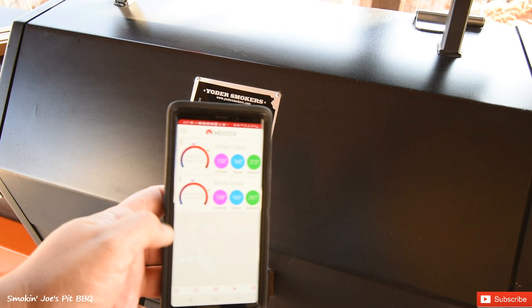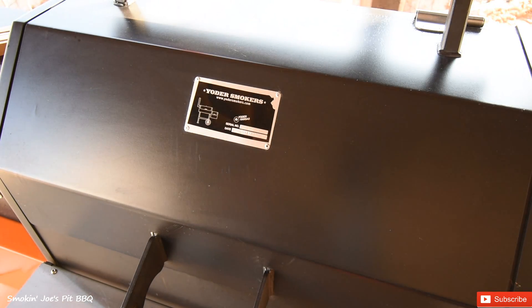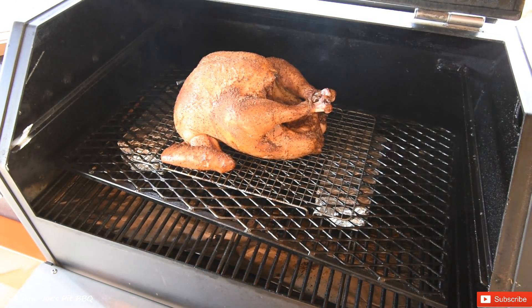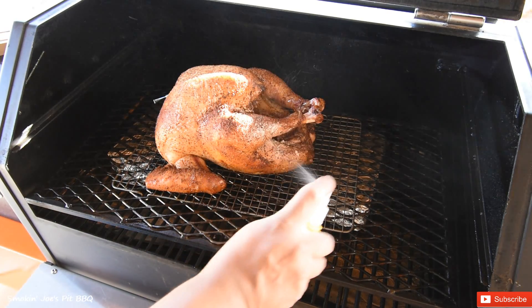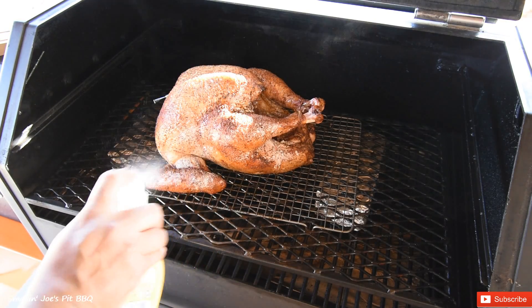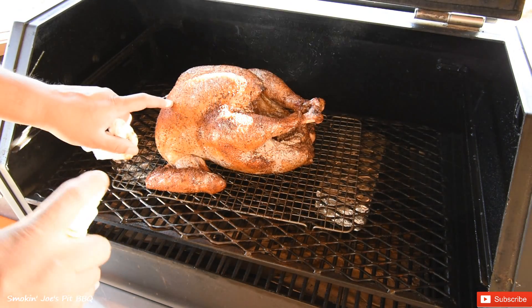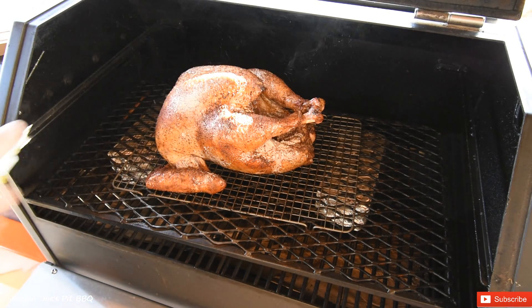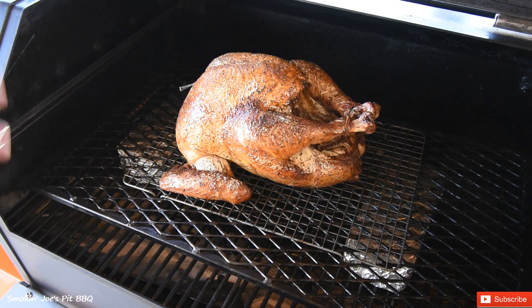At the two hour mark, the breast is at 158 and the thigh is at 155 degrees. I'm going to spray it with some I Can't Believe It's Not Butter — just a butter spray — which will help crisp up that skin and give it a nice dark color. Spritz the entire bird: the bottom, legs, the breast. That skin is nice and crispy. I've got the entire turkey sprayed. We're going to take this to 165, pull it off, and let it rest for about 30 minutes.